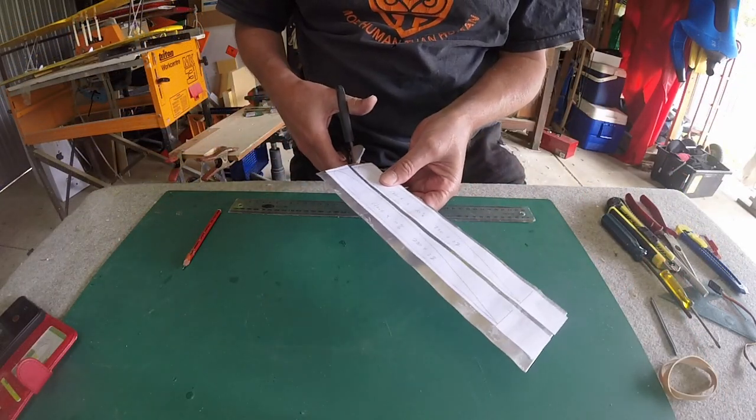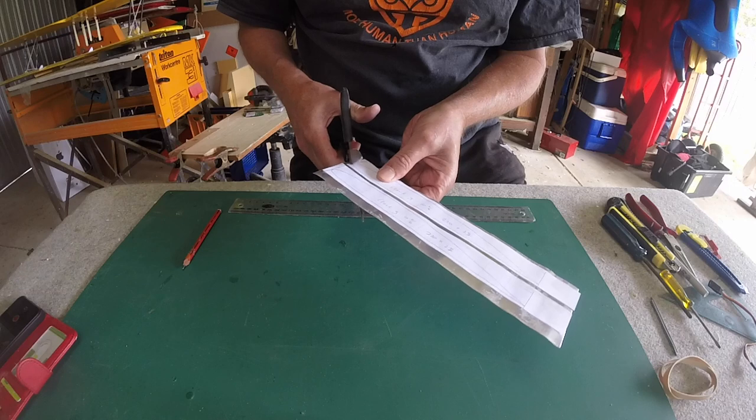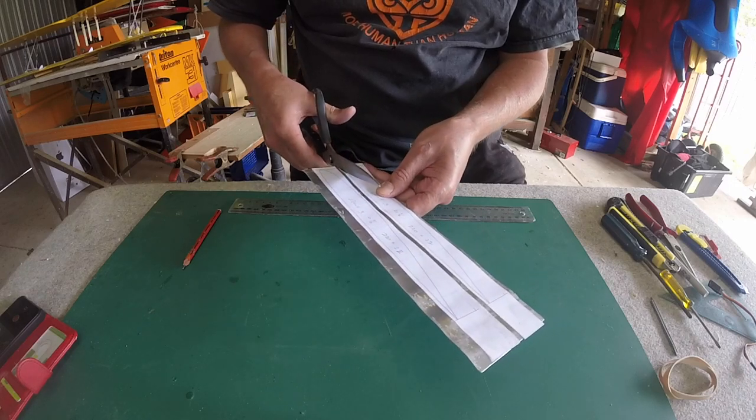Then you can just cut the airfoil out using scissors. I wouldn't use very good quality scissors for this because you'll probably blunt them pretty quickly.